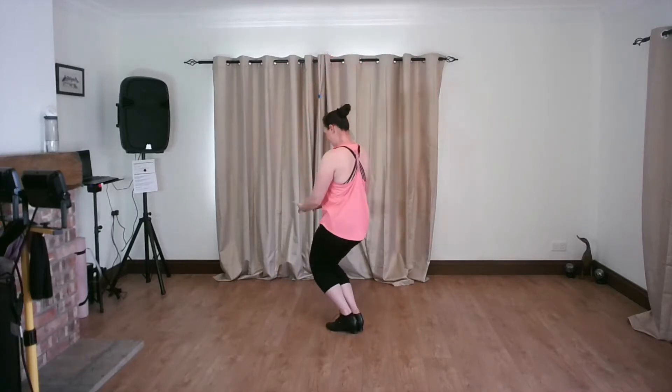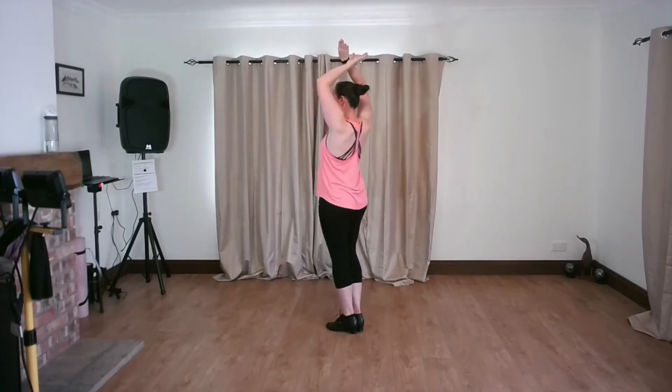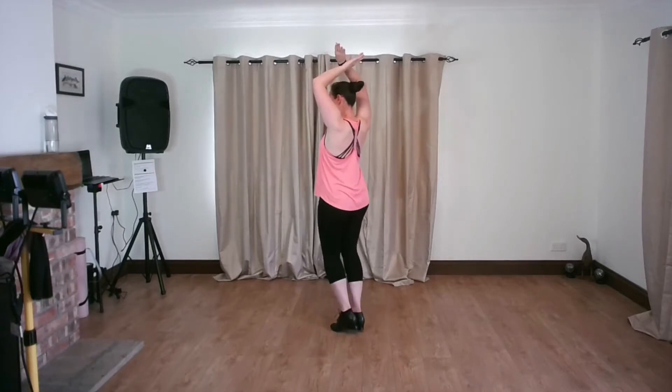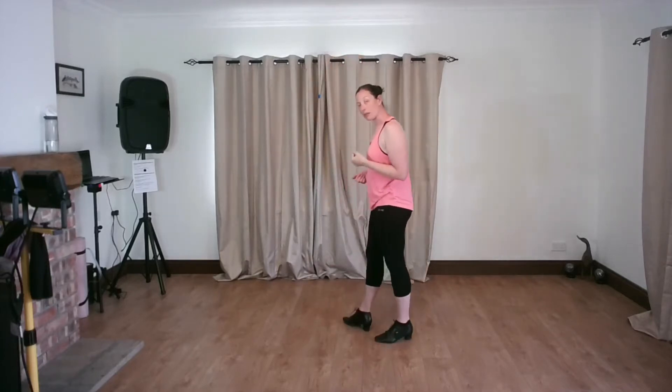And then we did the same thing again: down, throw, arms going up. We then had a little adjustment of our body position and we kept marching — that was just to wait until the next part of the music came in, probably about another eight counts.